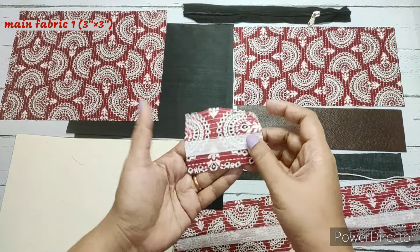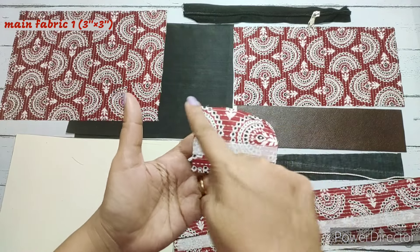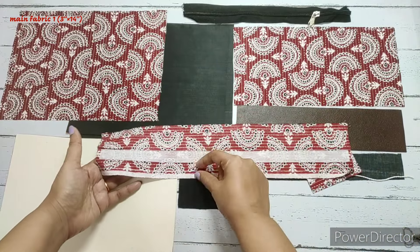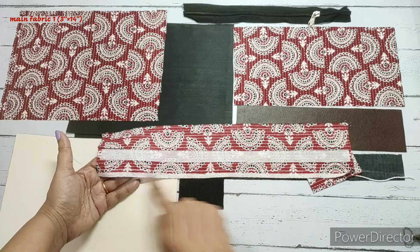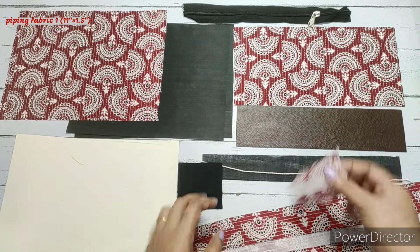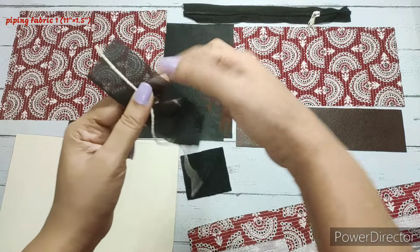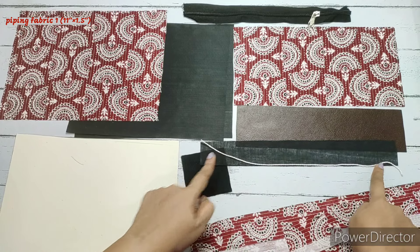For the main fabric we have fused only a half inch, leaving half inch and then fusing it, and this measures 3 by 3 inches. The same thing we have done for the wristlet also — main fabric, leaving half inch, fused with a half inch strip, measuring 3 by 14 inches. Piping fabric measures 11 by 1 and a half inches, and we have used a piping thread measuring around 11 inches long.